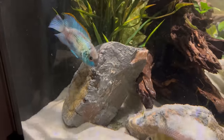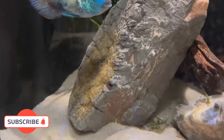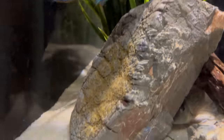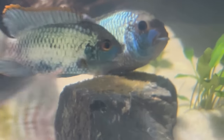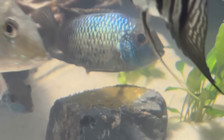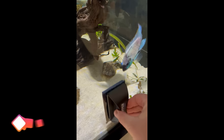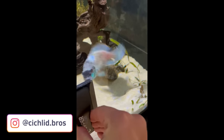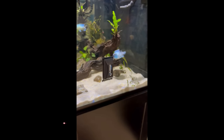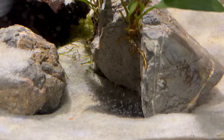In my 150-gallon tank, which I've only had set up for about five or six months, the electric blue acara formed a pair right away and they've bred in this tank probably eight times already. The female usually lays eggs on rocks, especially flatter surfaces, and sometimes on driftwood pieces. Once the eggs are laid and the male fertilizes them, the parents will guard the eggs and the fry very aggressively. The eggs will hatch after about two to three days and you'll start to see little wigglers that eventually become a cloud of fry.